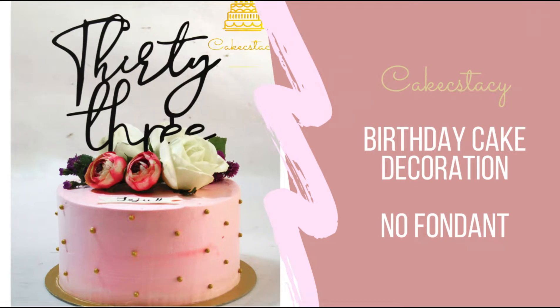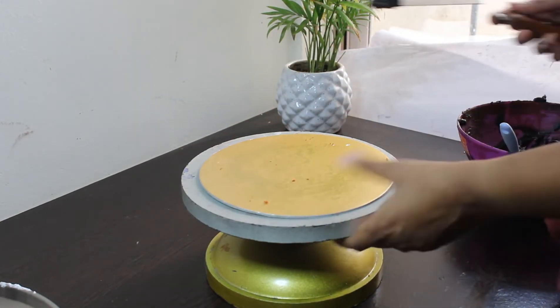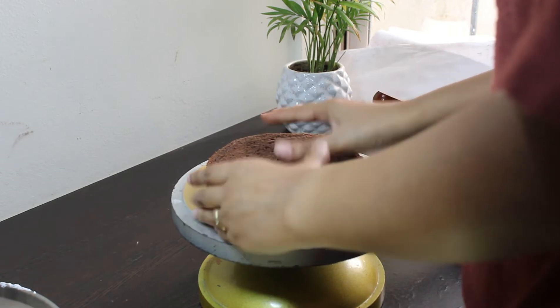Hi friends, welcome back to Cakecstacy! In today's video we are making a chocolate cake with a crimped frosting and some floral decorations. Let's start by adding some ganache to the board and placing our first layer.